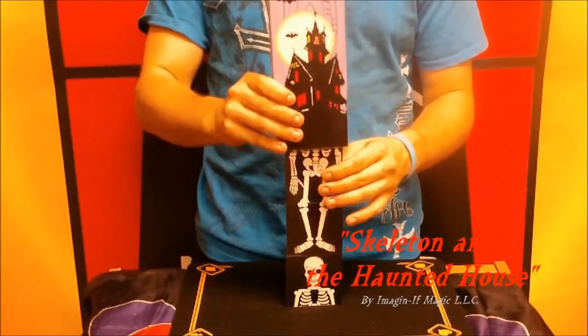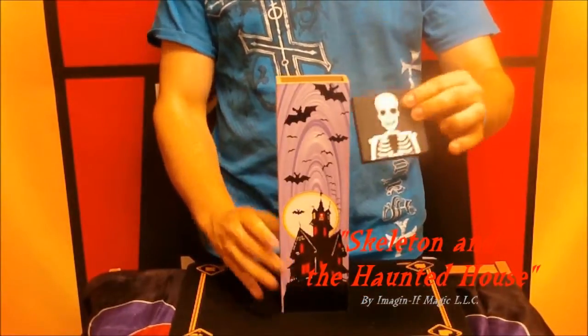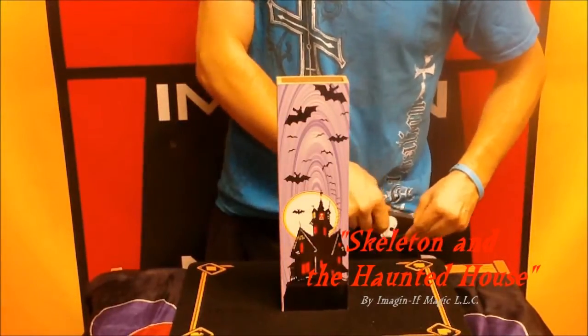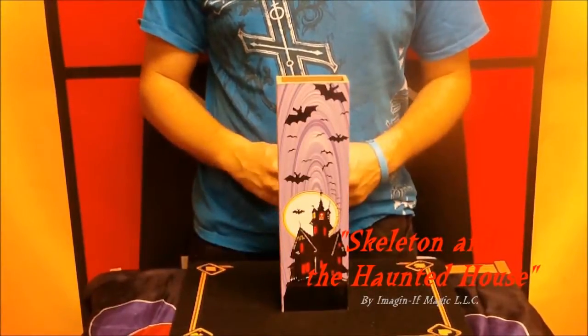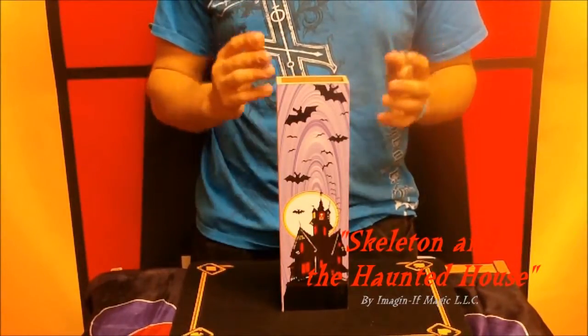So there are a couple of ways you can fix this, but the easiest way is to get rid of the head. I'm gonna take the head and put it right here in my pocket — just like that. Now he's gone. But as soon as the people staying in the house think it's all over and that they finally got the skeleton to behave...